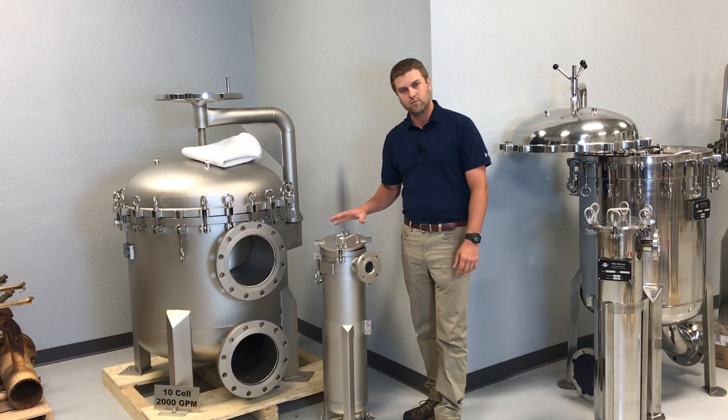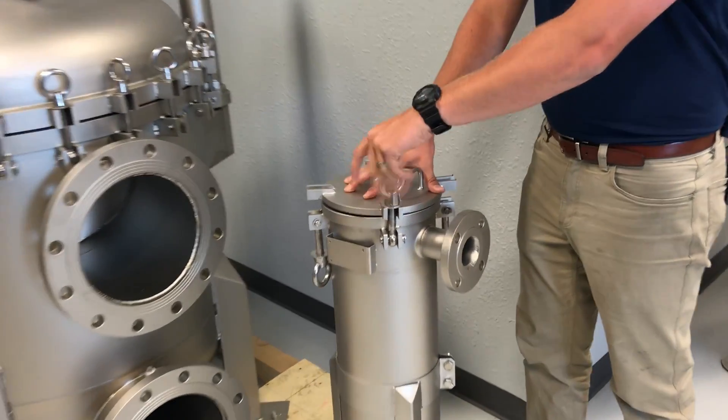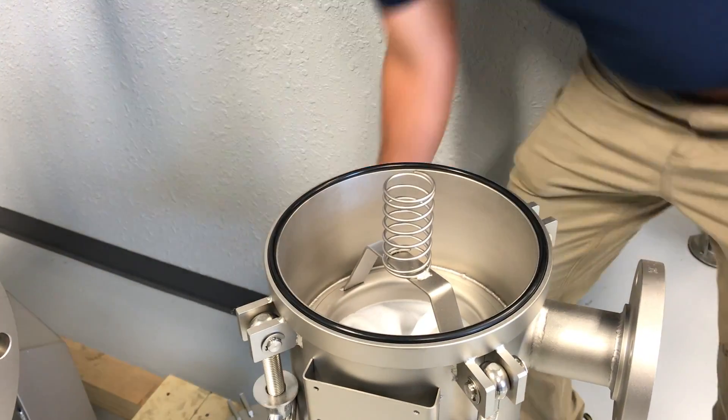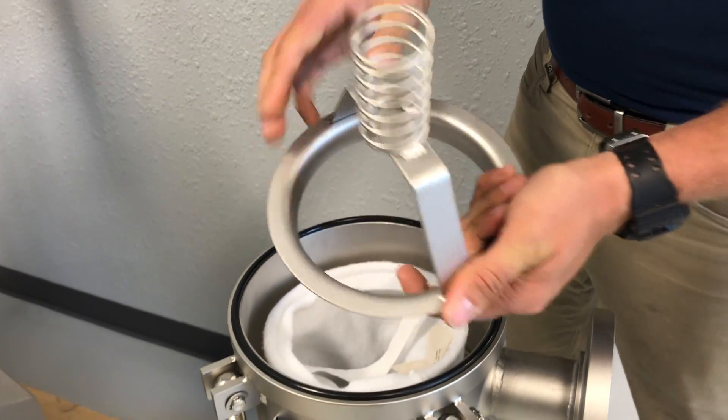The first step is we will loosen the locking mechanism for the lid. Once all four of those are removed, we'll take the lid off. We'll then pull out our spring-loaded bag hold-down mechanism.